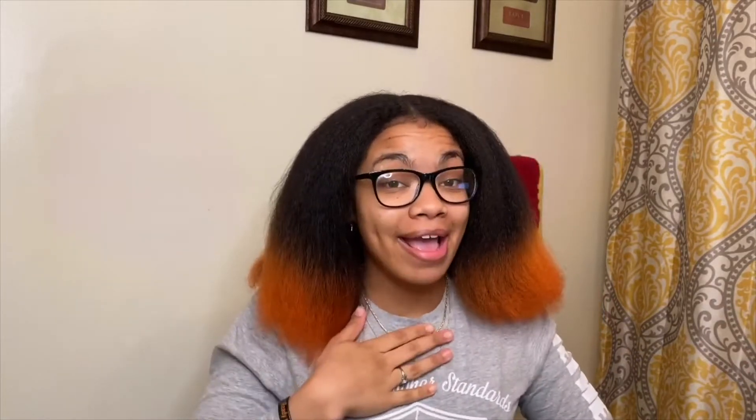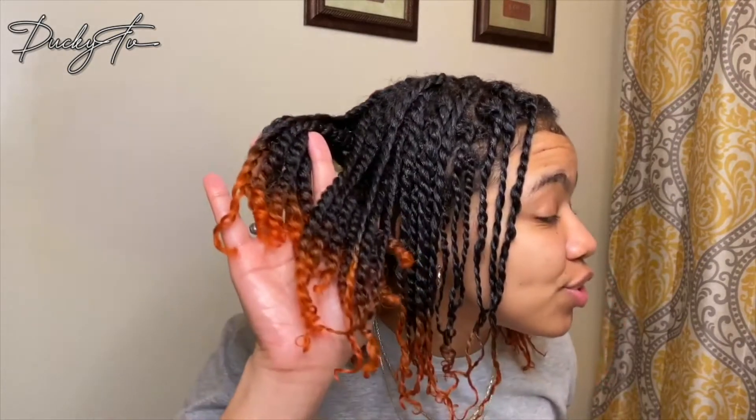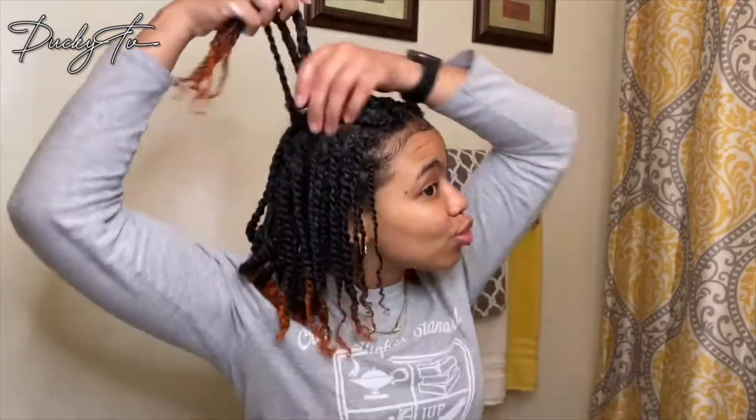Side note — I did do this style before and I'll insert clips. The first time I did it, I blow dried my hair so it was stretched, but I didn't like the way it looked because it was stringy and didn't give naturally juicy curls. I wanted to try it again without stretching my hair, and this is a pretty good length, in my opinion.